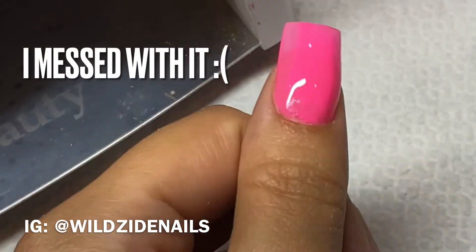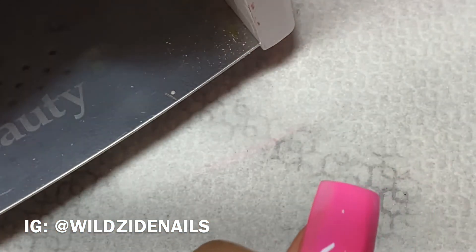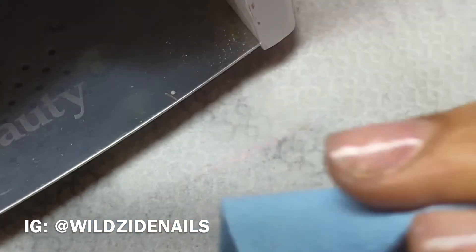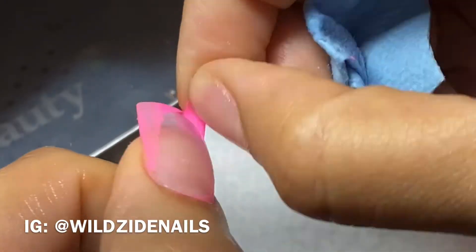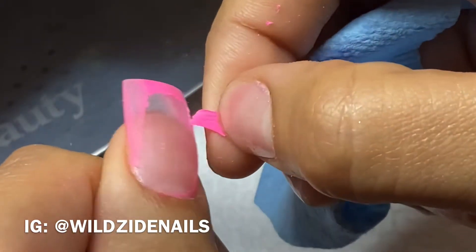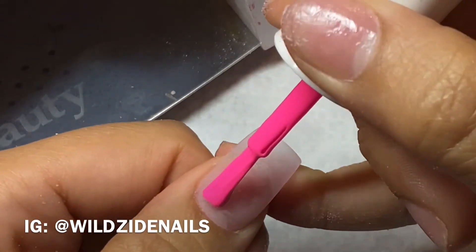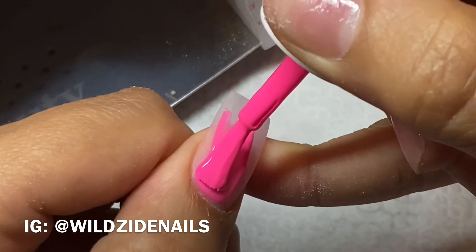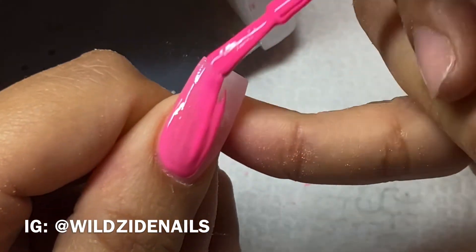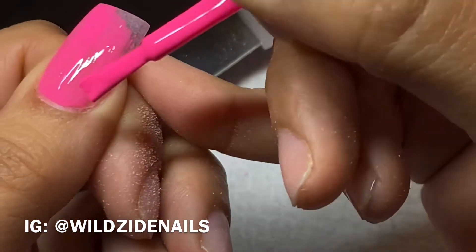I messed with it — I saw a little piece of lint, got impatient, took it out before the time was up, moved it, and then realized it wasn't dry. So I had to prep it again and peel that gel polish off. But it's okay — nothing that can't be fixed. Now we're going back in with our first coat.